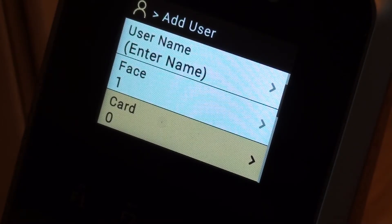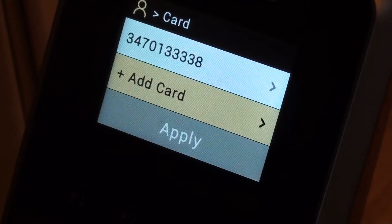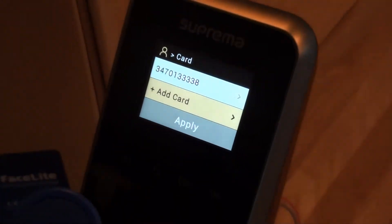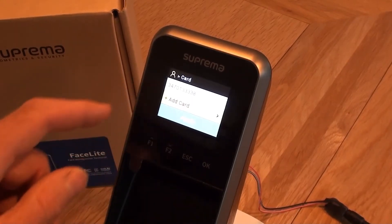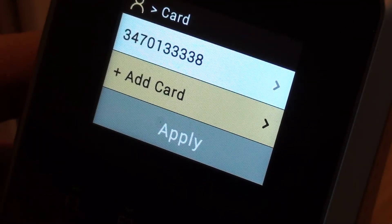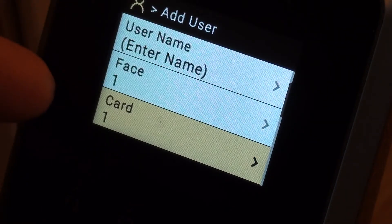Now I've also got the option of enrolling a card or a fob, so if I wanted to check that out I could do that. So there we are — I've just presented my blue fob to the screen. The fob was presented about this area here. It's picked up the number which is encoded on the fob. So let's just apply that and save. We now have one face and one card enrolled.